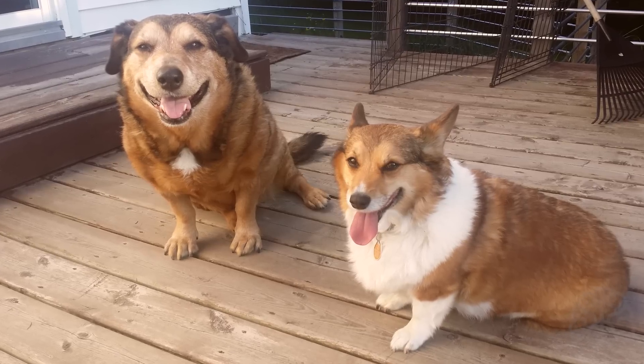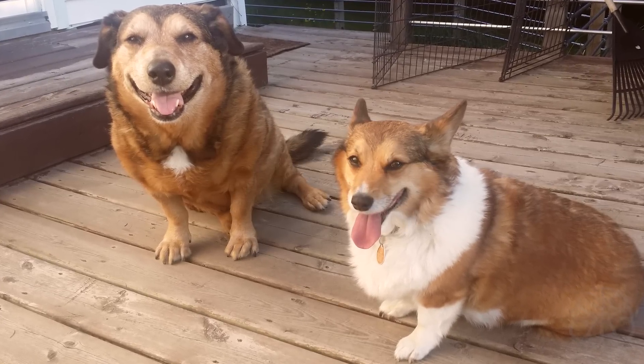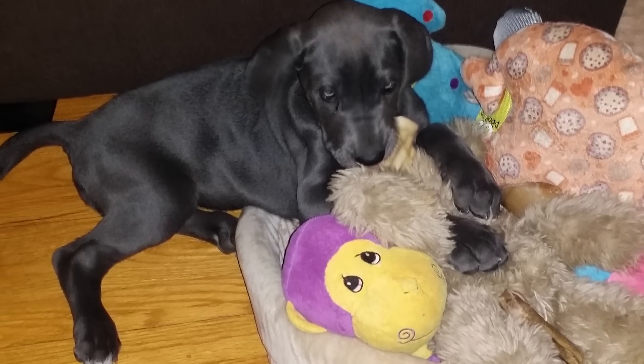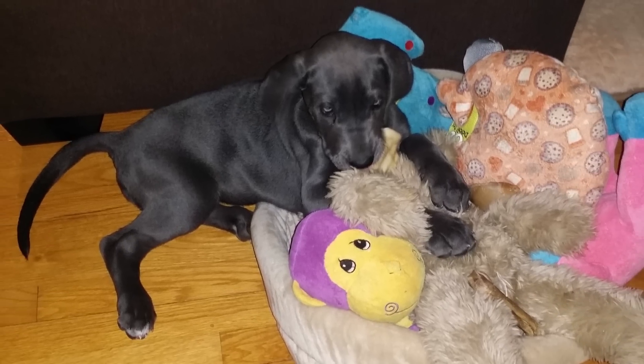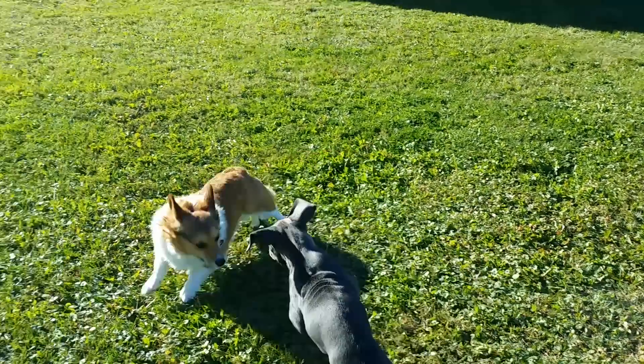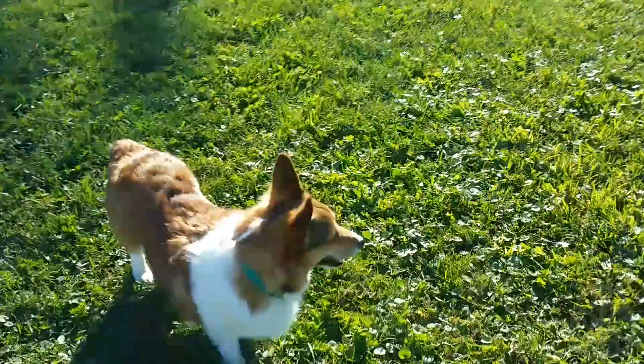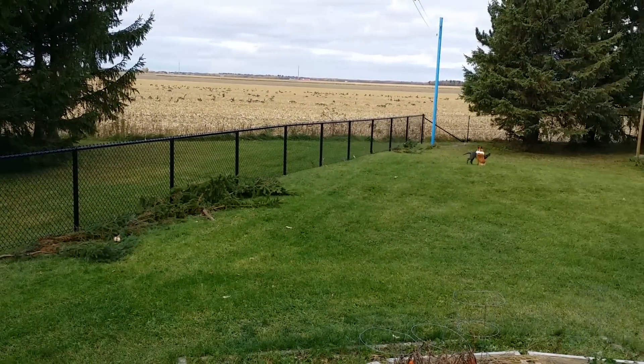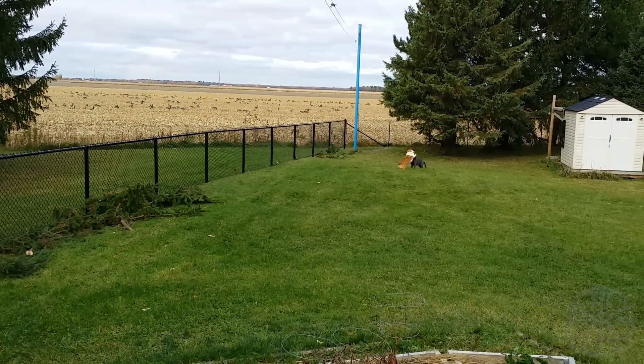As you may know, we have another dog and she was feeling lonely, so we got a new dog. Her name is Mika, she's a Great Dane, and it's going really well — they're playing together. We also put in a fence around our yard so the dogs can play together. A lot of stuff had to be taken care of, but now we're back.